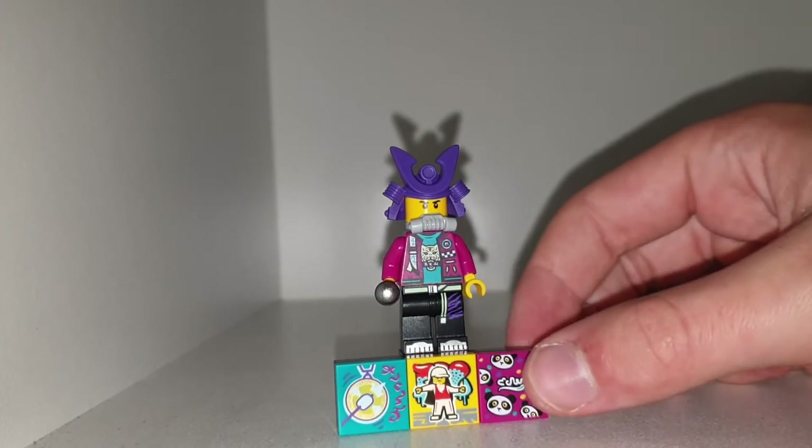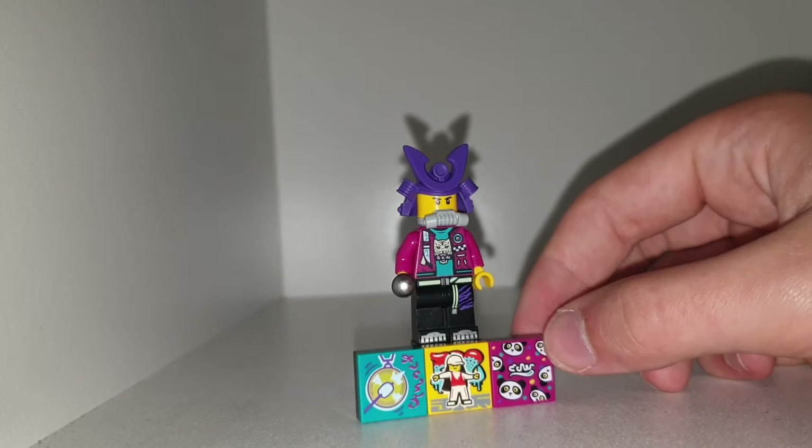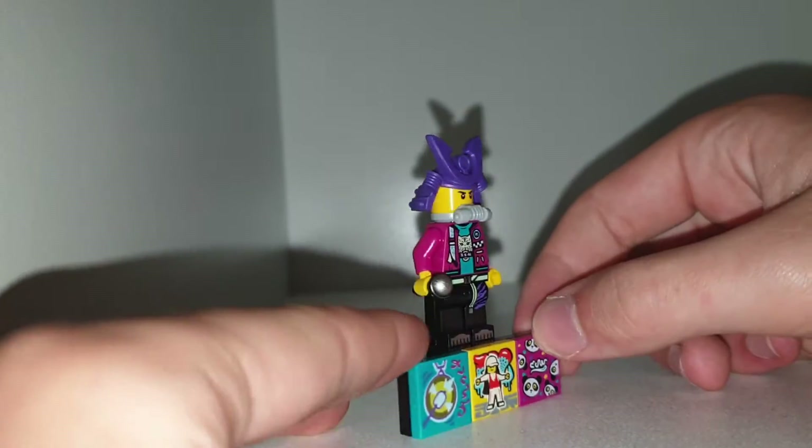What's poppin y'all, welcome back to another YouTube video! Today we are taking a look at another video figure. This is one that I actually wanted, but not as much as the other animal ones because I wanted to make a King Shark. But this one is good as well.